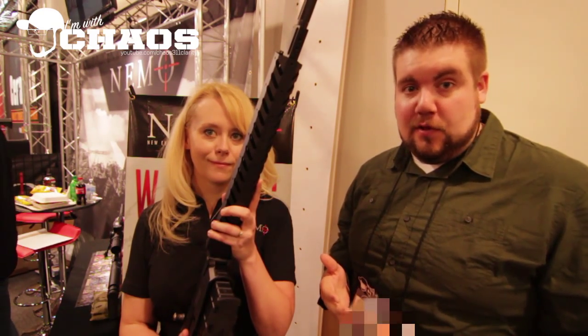What's up guys? It's John. SHOT Show 2014. We are at the Nemo Arms booth. This thing right here, the Omen, is probably one of the most talked about rifles of last year and we finally got a chance to take a look at it.